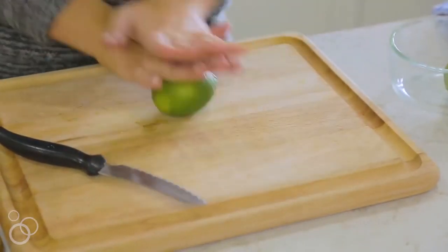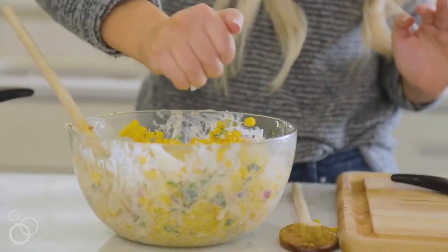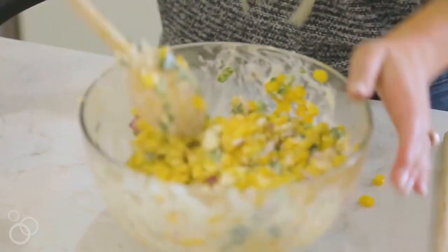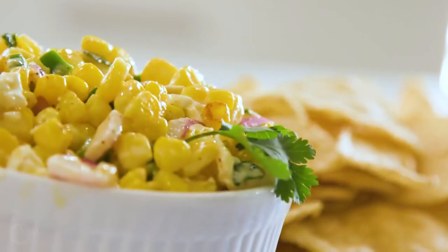To top off our salad we're just gonna squeeze two limes for some fresh lime juice. I'm just gonna roll these out to make sure we get as much juice as we can. We're gonna stir in that lime juice and then we are ready to serve. Like I said, this is perfect as a side dish or if you want to serve it up with chips for the game that works great too. You can find this recipe and so many more on our website 6sisterstuff.com.